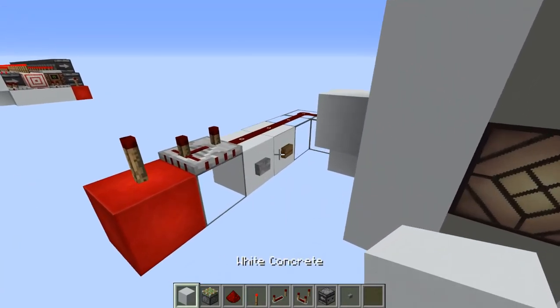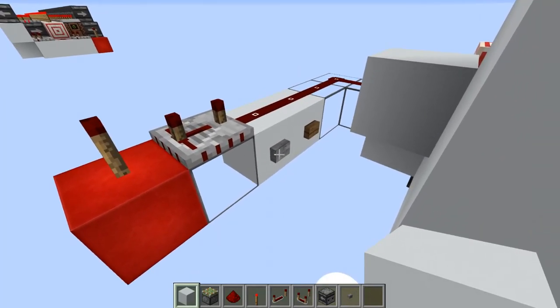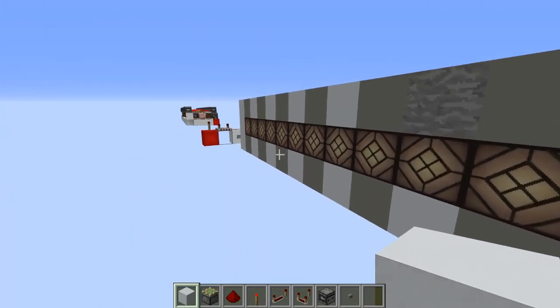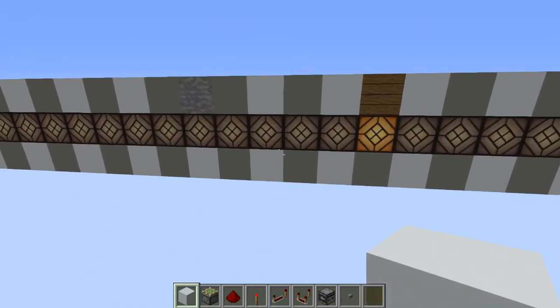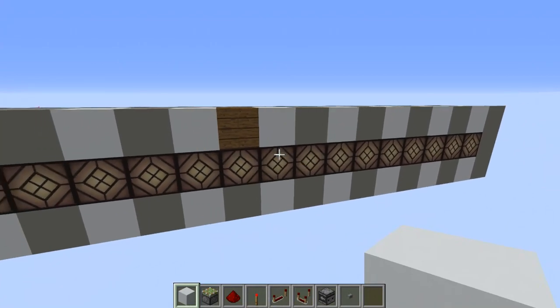A stone button has a pulse length of 10 redstone ticks. So if we press the button now it's going to activate lamp number 10. And for the wooden button it's a 15 tick pulse, so it should turn on this lamp — if you count the lamps it's going to be number 15 in here.